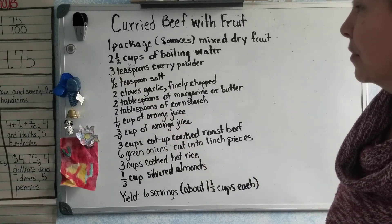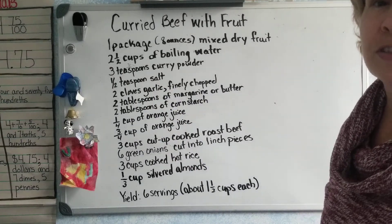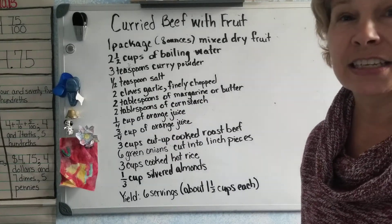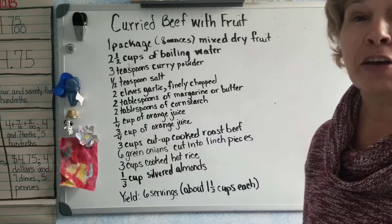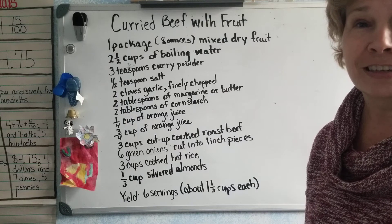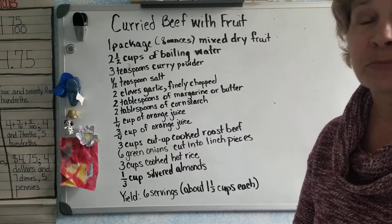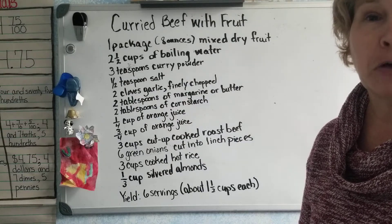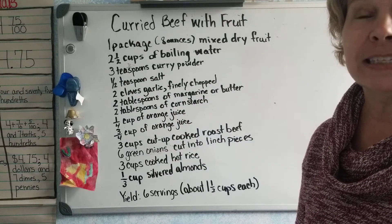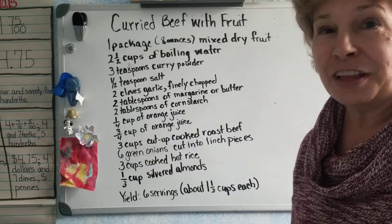That's how fractions apply to the real world. I hope you appreciate this segment on how to add, subtract, and multiply fractions. I miss you — please write to me, call me, email me. Signing out for now, love you, bye!